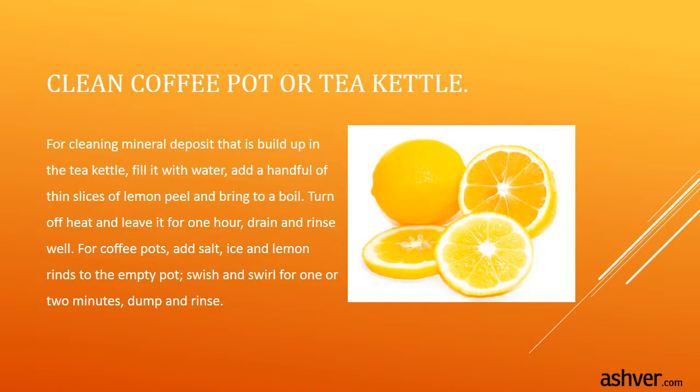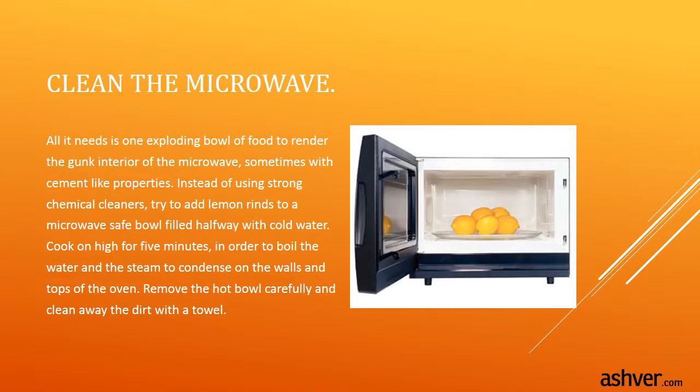For coffee pots, add salt, ice, and lemon rinds to the empty pot, then swish and swirl for one to two minutes, dump and rinse clean.